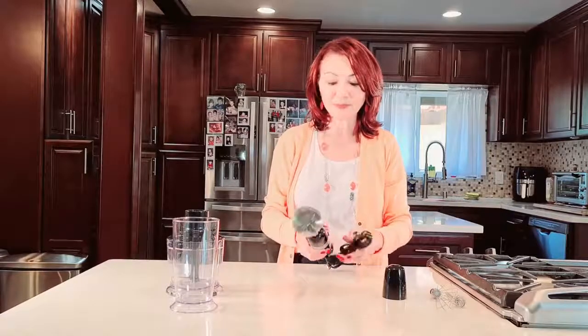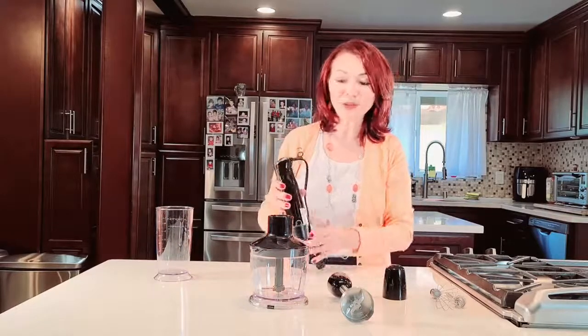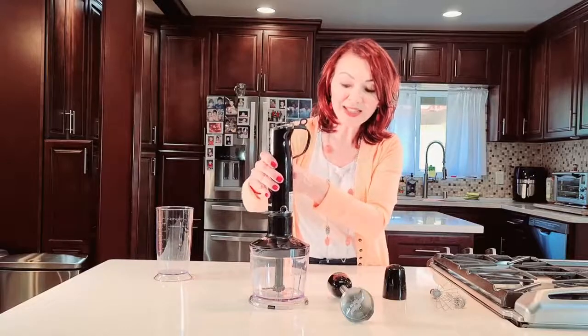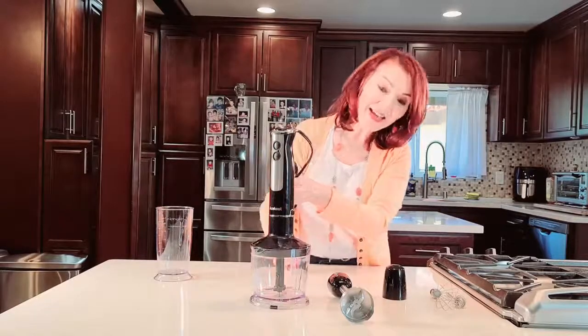It also comes with this cup, which has measurement markings. What really impressed me is it's a mini food processor — a mini chopper. Basically all you do is connect this and it chops up your vegetables. You can make salsa with it. I'm going to show you some quick recipes using some of these items.